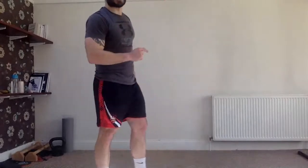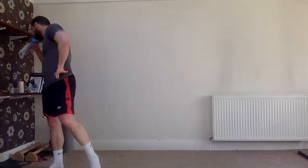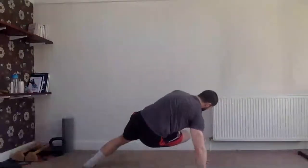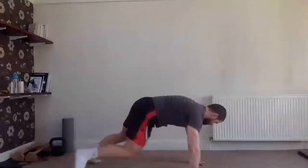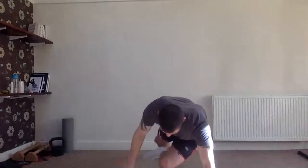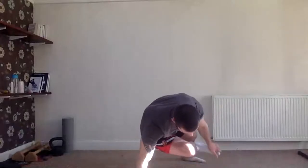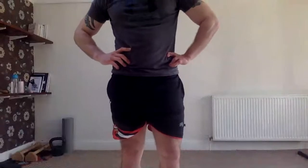Next one — remember the Spiderman toe touch. Fifteen seconds to go, almost ready. Three, two, one — go! Side to side, twist and touch, twist and touch. I can really feel the shoulders; this hits the whole body. And relax — nice, nice, nice!